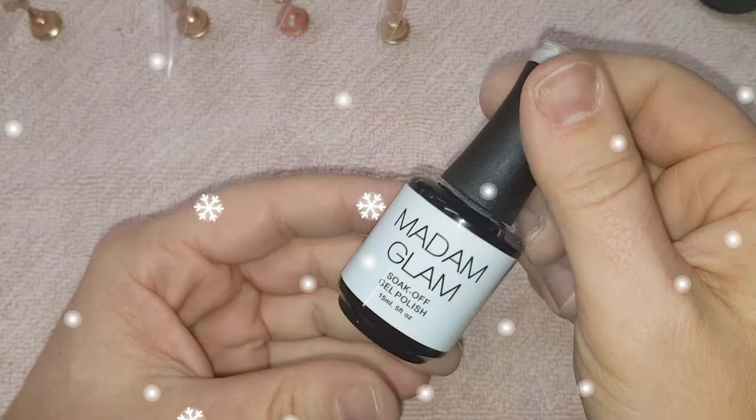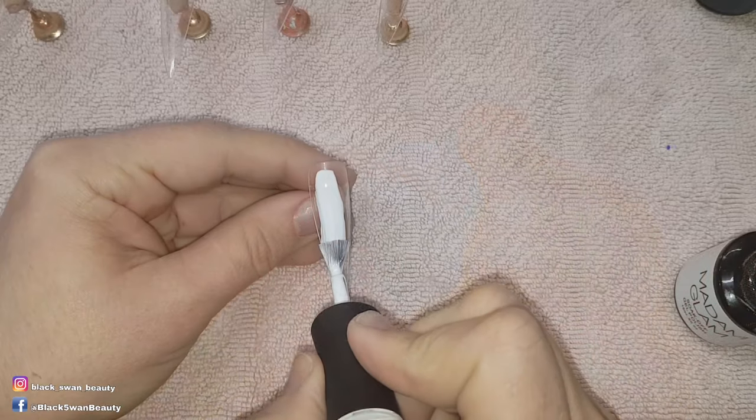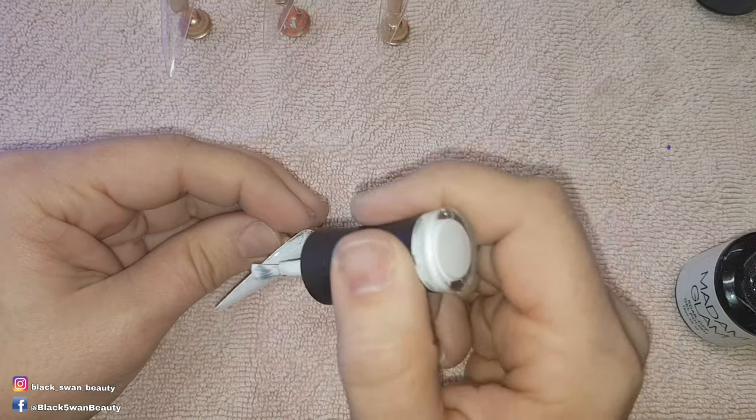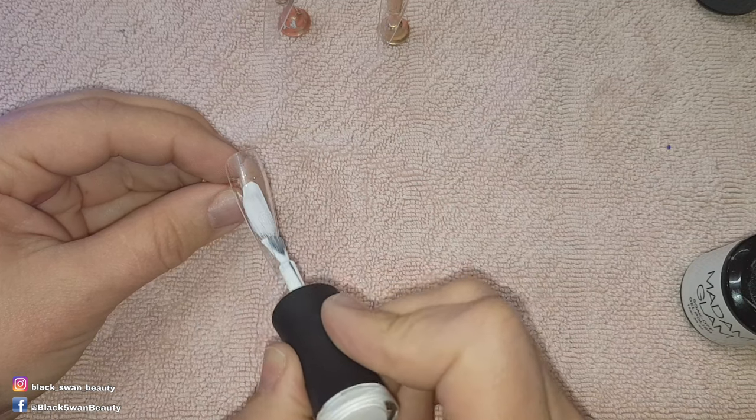To begin with I'm going to paint Madame Glam's Perfect White on all the nails. Each nail will get two coats of colour, curing in between each layer before I continue to the next step.